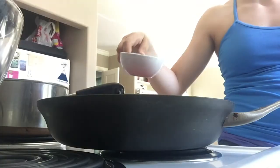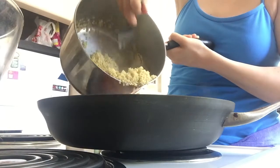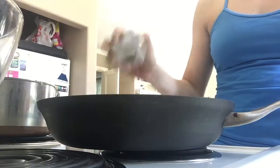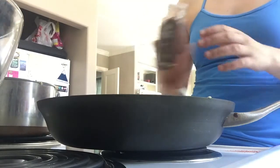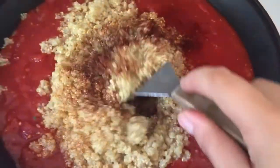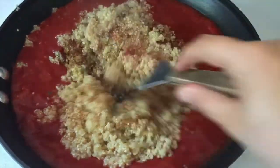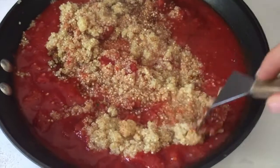The recipe I was very loosely following said to add a half cup of water. I added about a third cup and then added the quinoa in, did the spices — again just kind of guessed. I'm going to link a recipe down below if you want more specifics. Then I mixed that really well and let it simmer for about 30 minutes with the heat on low and the cover on.